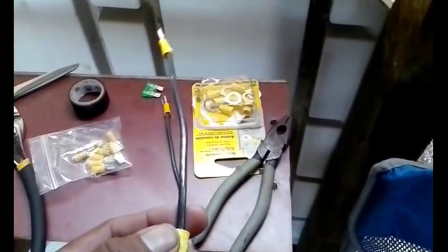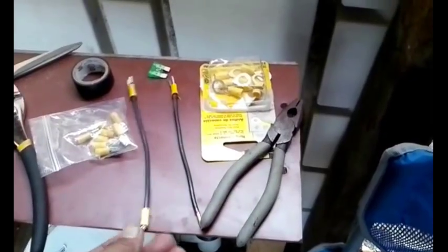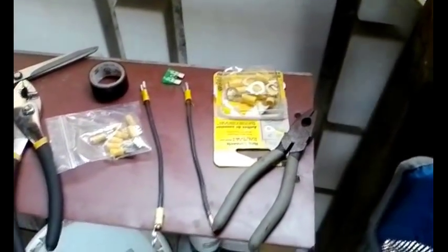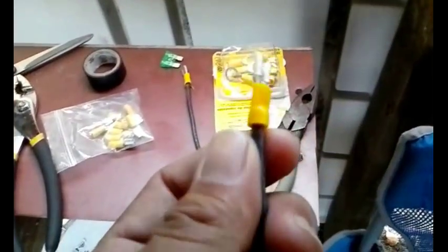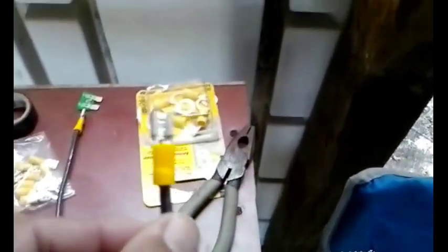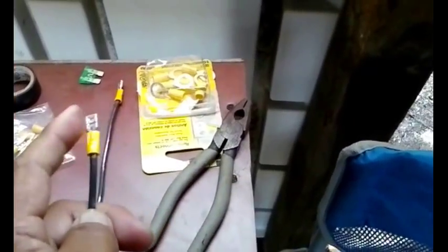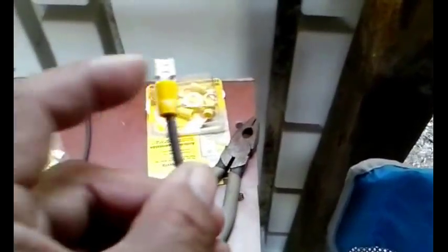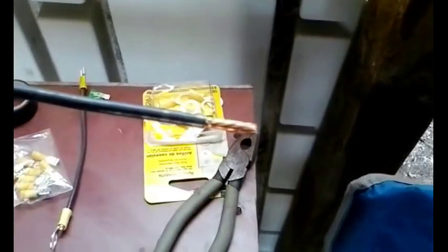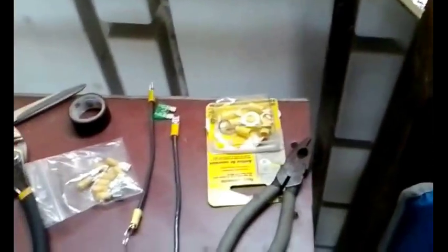I cut some small lengths of 10 gauge wire, about five to seven inches. On one end I clamped down a little female connector, and on the other end I put one of these O-connectors because this will go to the battery terminal. This end goes to the fuse, and the other line will twist into the house wiring system.